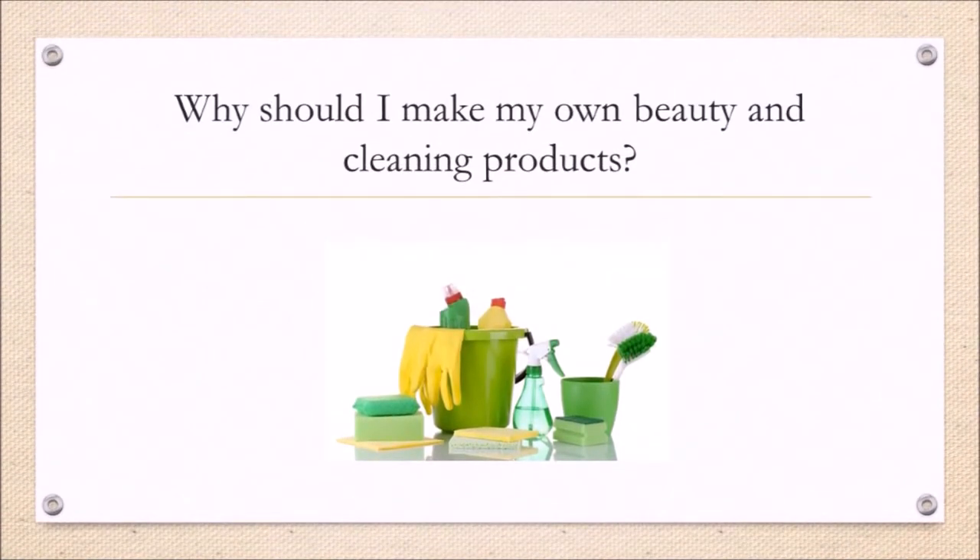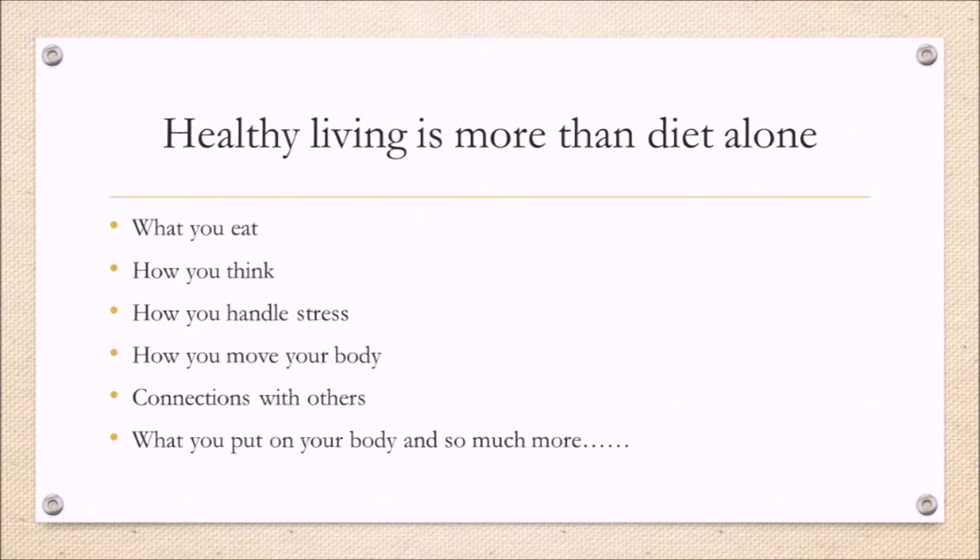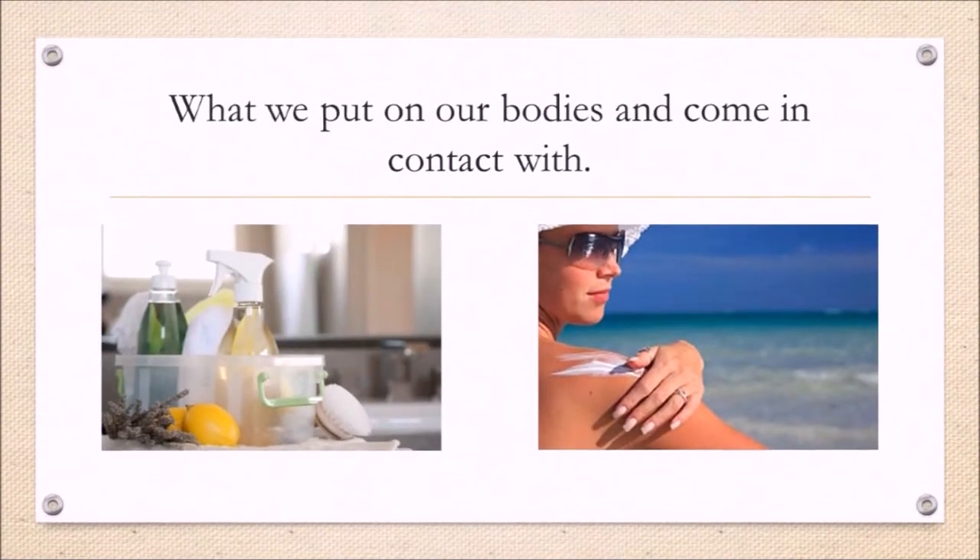Before we even get to the recipe, why should you even care about making your own beauty and cleaning products? You might think we're only talking about diet, but healthy living is more than diet alone. It includes what you eat, how you think, how you handle stress, how you move your body, connections with others, what you put on your body, and so much more. For purposes of time, we'll talk about what we put on our bodies.